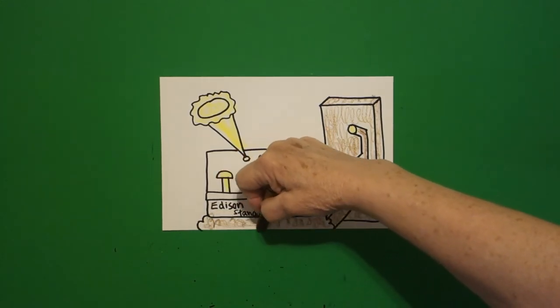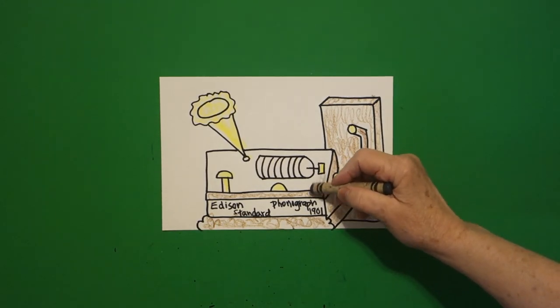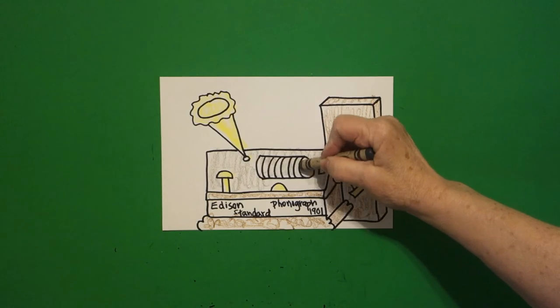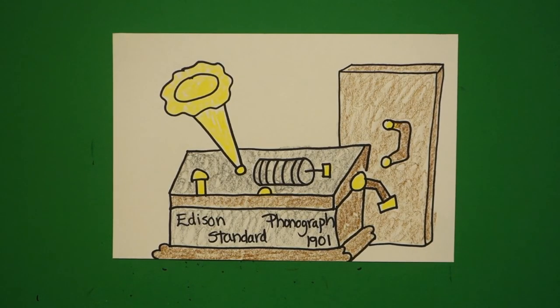Now I do the case that is holding all the machinery, and this is all brown. The last part — I'm going to use gray. If you don't have gray, you might want to leave it alone, because you don't want to color over all the parts you just drew. This is the cylinder part that is the recording — this is your information, you don't want to cover that up. This should be yellow brass. This is the Edison Standard Phonograph from 1901, and the very first recording he made was of 'Mary Had a Little Lamb.' Bye bye.